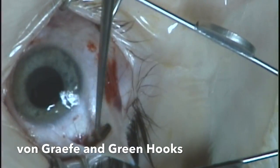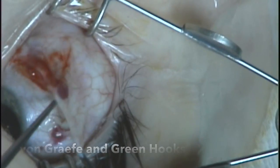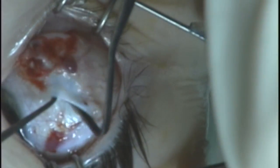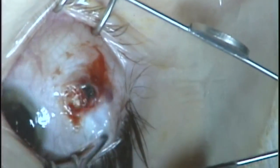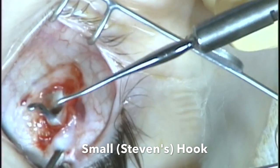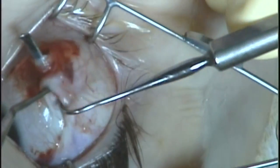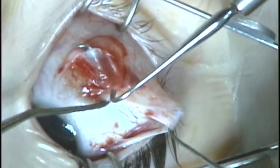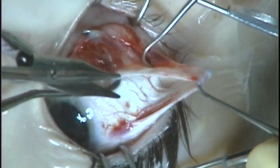Now you can hook the muscle, first with a von Grafie hook, followed by a green hook. The green hook holds the muscle in place better, but it's good to make sure the muscle isn't split in two. Finding the muscle borders is important here, and I'm helping by retracting at this point with small hooks.